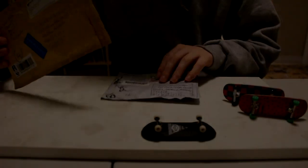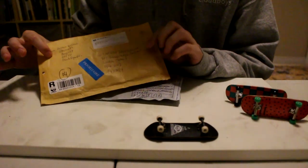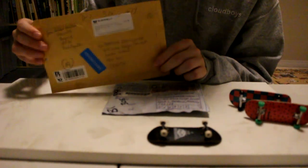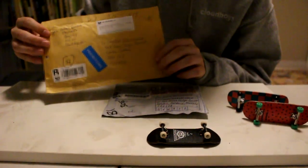Today I have two packages both containing fingerboard wheels. The first one is from Goat on the Road, FB or Helena, and she sold me some Kems wheels which he no longer makes, so that's pretty cool.